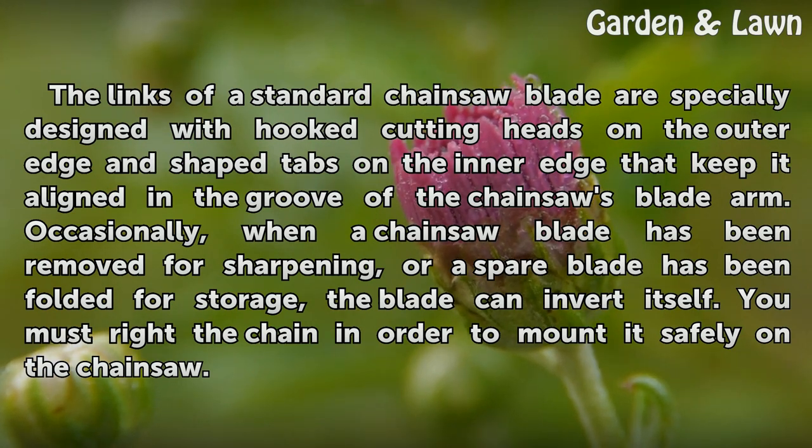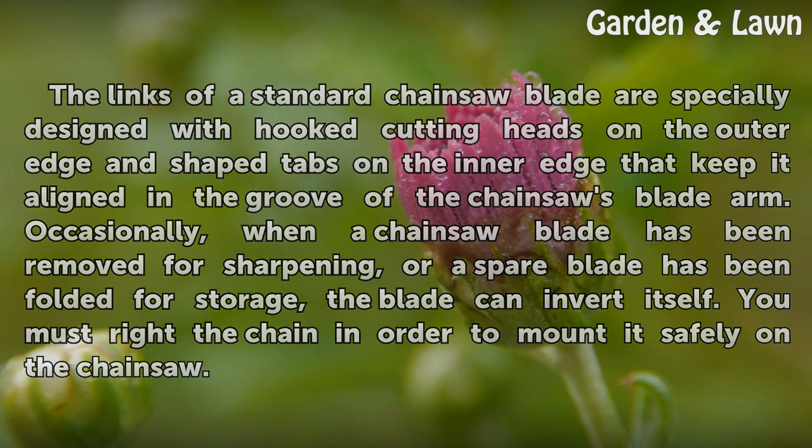Occasionally, when a chainsaw blade has been removed for sharpening, or a spare blade has been folded for storage, the blade can invert itself. You must right the chain in order to mount it safely on the chainsaw.